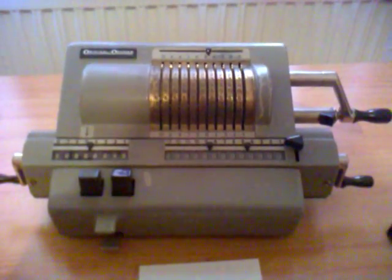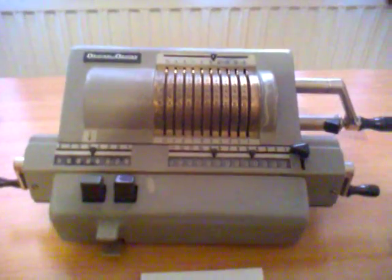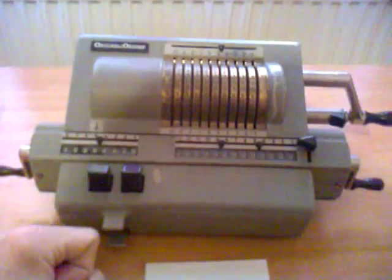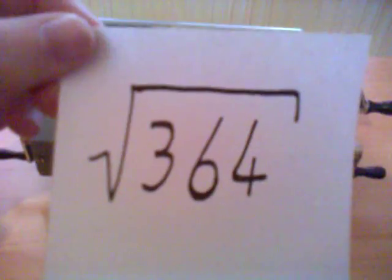Hello, today I am going to show you how to take a square root on a mechanical calculator. You can use a mechanical calculator like this. This is the original owner calculator. Now I am going to show you how to take the square root of 364.